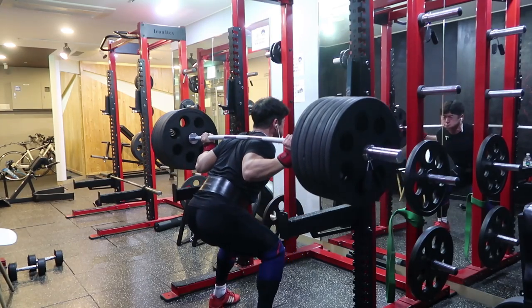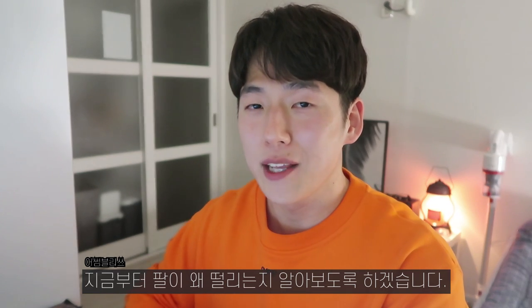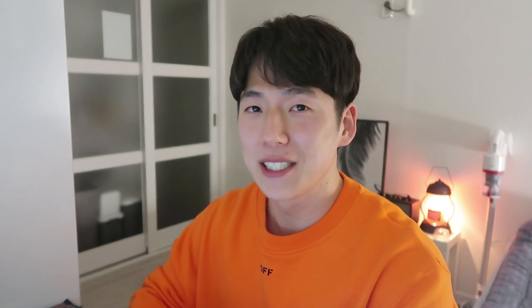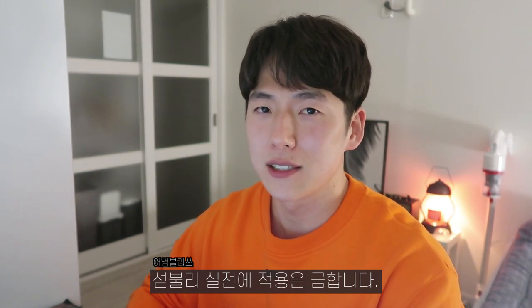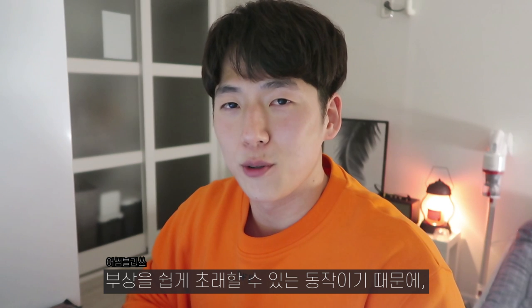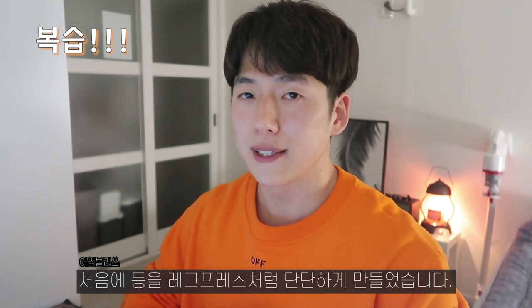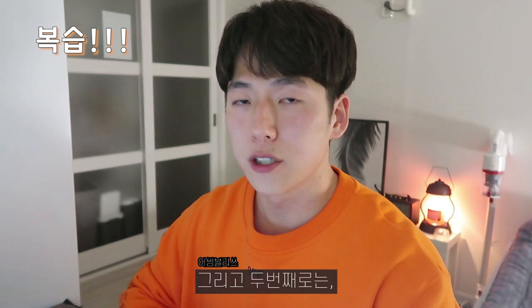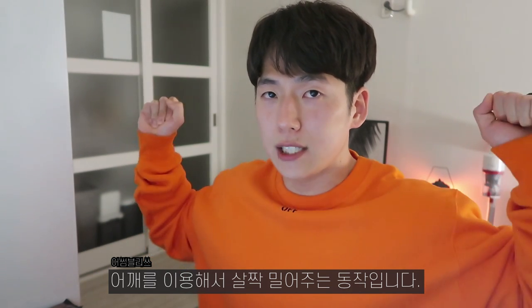I'm going to see the squat. I'll explain the technique. This is a very popular tip, but it's a lot of practice, and this can be a very dangerous way. It's a very difficult thing to do. First, I will make the leg press like this, and then I will make the extension. Then I will make the leg press a little bit more.